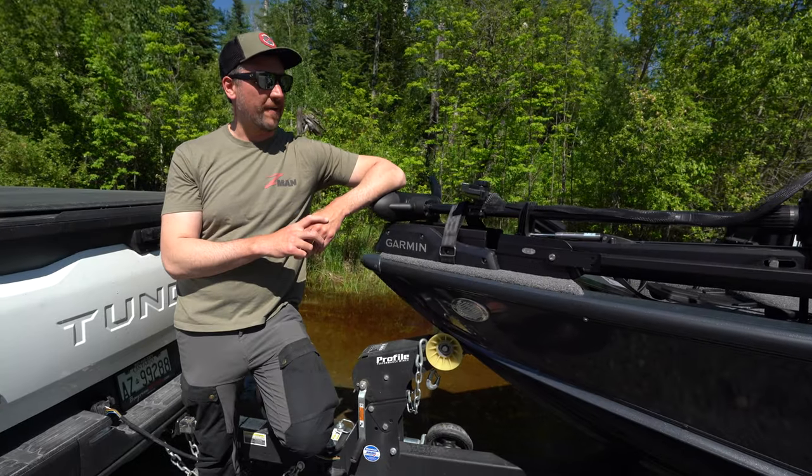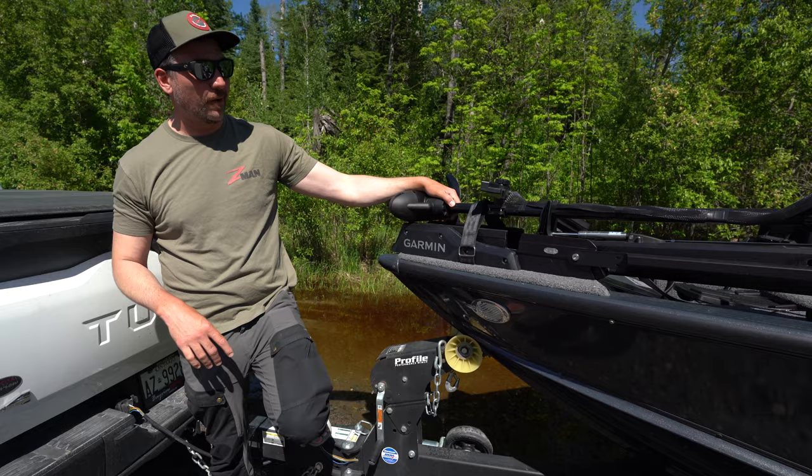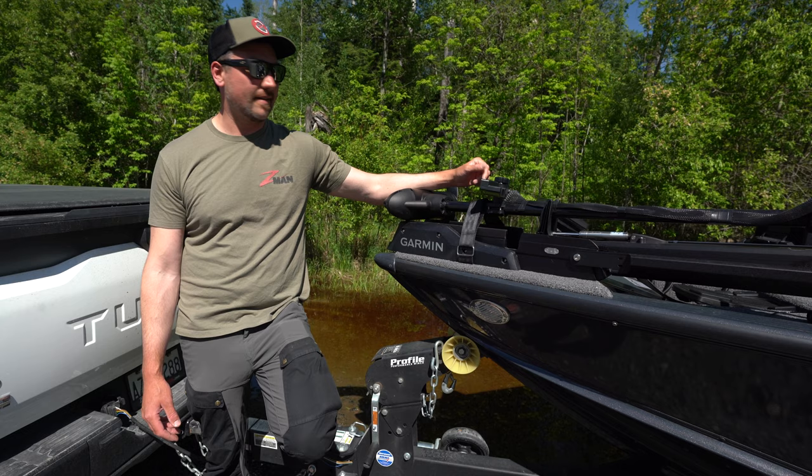What's going on guys? Jamie Bruce here. I've got my brand new Lund Pro V Bass and something a little bit different on the bow this year. I've got the Batmobile of trolling motors — it's the Garmin Force. This thing is a different look than something we usually see around here. I've been getting a ton of questions, so we're going to take it out on the water and highlight a few things and see if we can answer some questions for you guys.